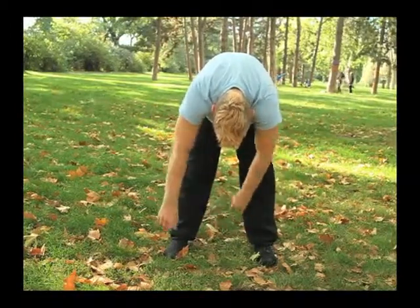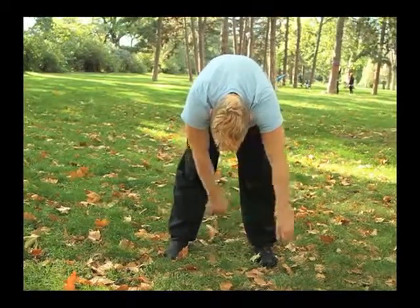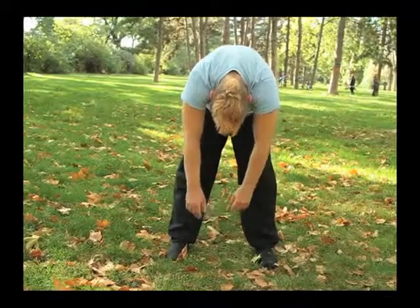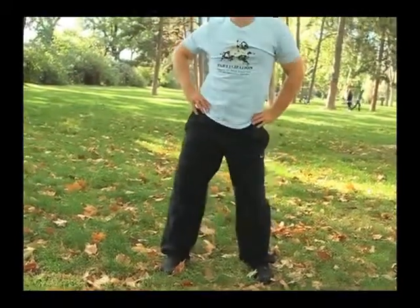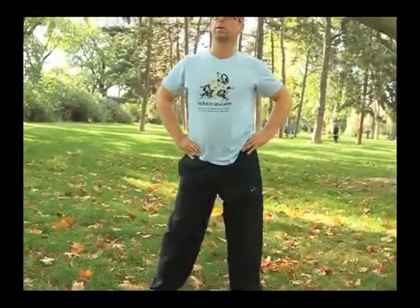Serve it in one direction, serve it in another direction. You will let it roll up, and from this rolling up, you rotate your hips. And change direction.